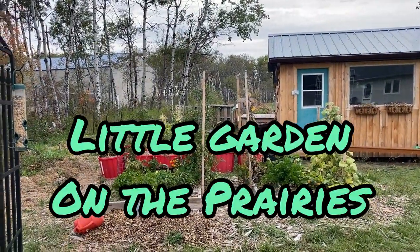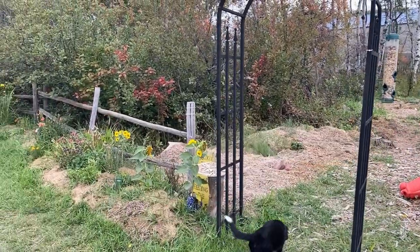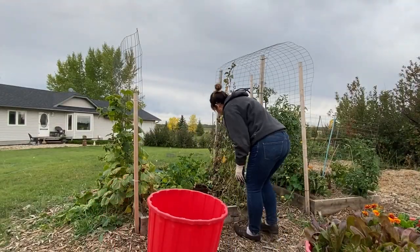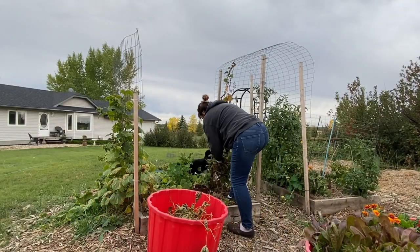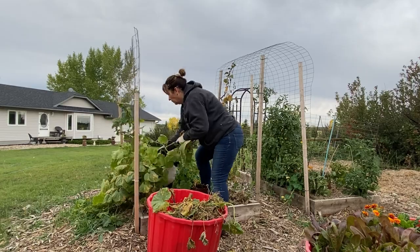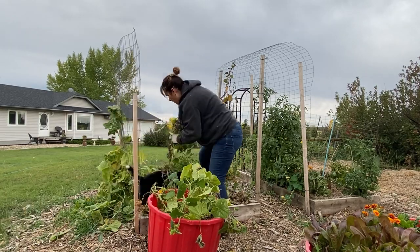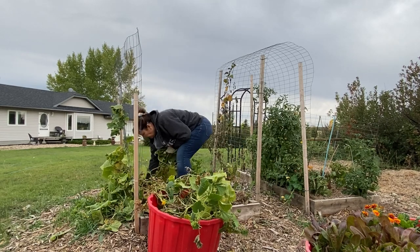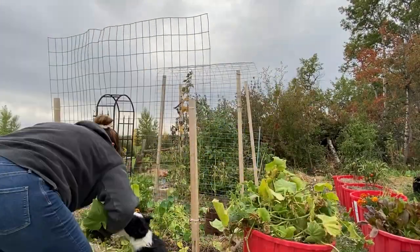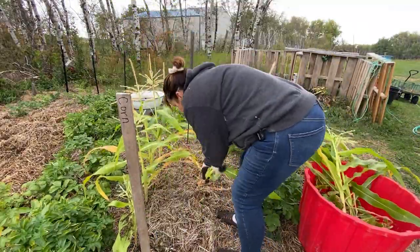Hello and welcome to Little Garden on the Prairies. We are at mid-September now and most of the things in the garden are pretty much done for the year, so it's time to do some cleanup and a little bit of harvesting of what's left. We don't grow a very big garden here but we usually just grow things for fresh eating. We have carrots and potatoes in the ground still, and a lot of tomatoes to pick. In today's video I'm just going to show you some of the projects we have been working on here in the garden in September.